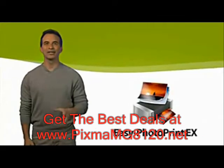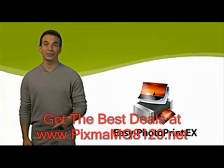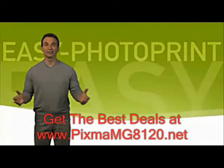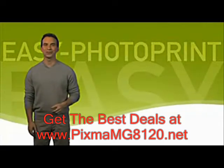Easy Photo Print makes printing your favorite photos fast, fun and easy. Plus, you can even download it from the Canon website. Now, get going so you can print your photos and have fun doing it. That's all for now. And remember to check out our other web tutorials to learn more about Canon products and technology. Thanks, and I'll see you soon.